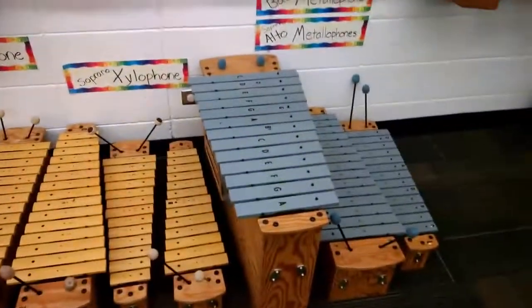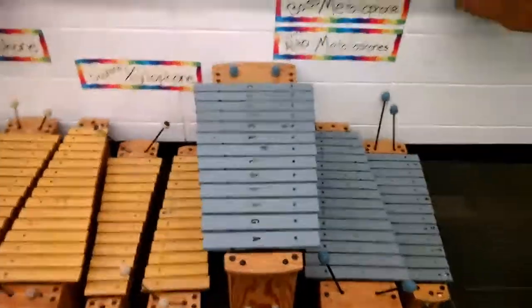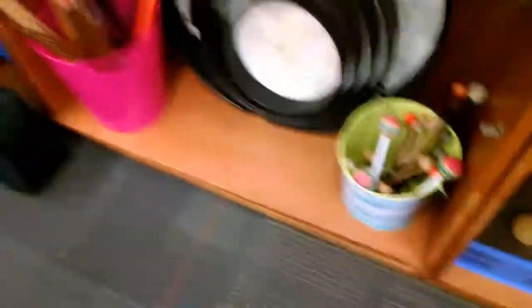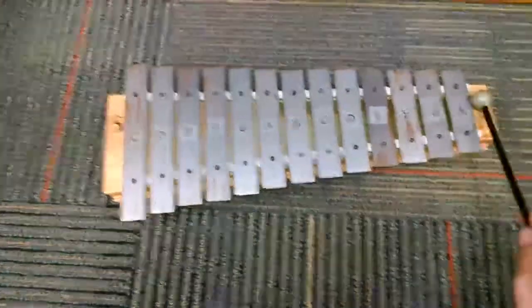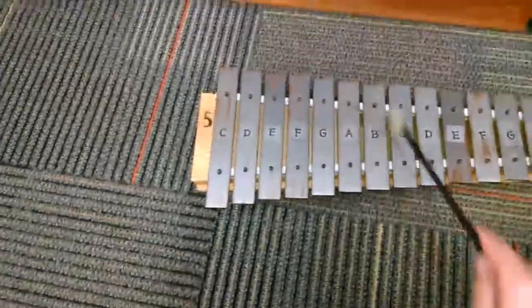Xylophones and metallophones are regular instruments you would have in an orchestra. Metallophone is kind of a generic term — there are different types of metallophones. But xylophone: normally when you think of xylophone, if you have kids, you're probably thinking of something like this, which is actually a glockenspiel. The difference is glockenspiels have metal bars, and xylophones have wooden bars.